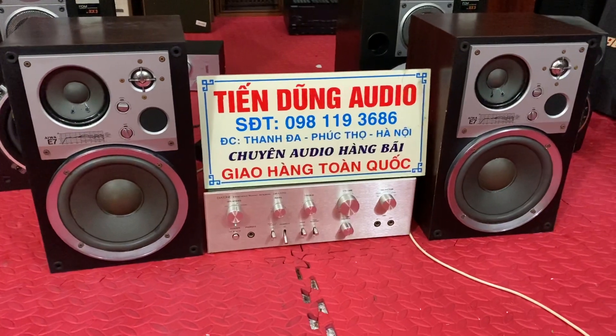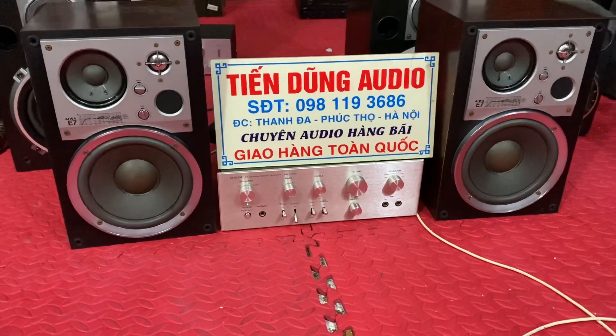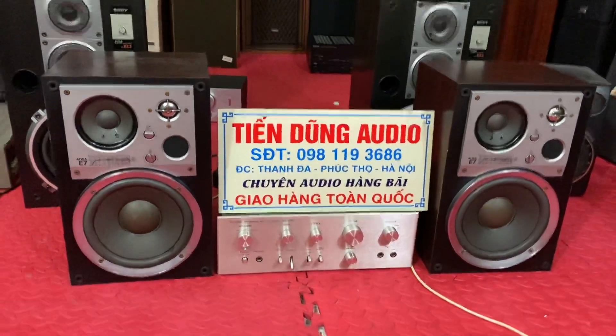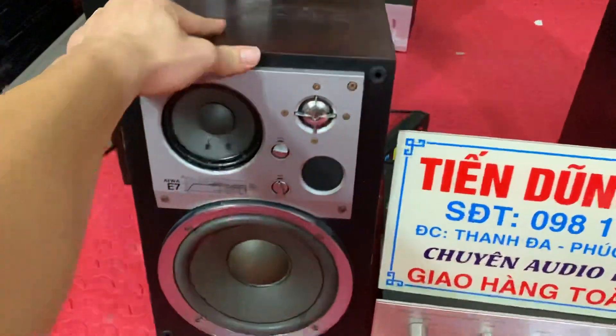Bác đã chuyển khoản luôn cho em đôi loa, em chỉ lấy bác giá 2 triệu 8, bác cũng chuyển luôn cho em 3 triệu. Rất là cảm ơn anh Việt. Và một lần nữa xin cảm ơn tất cả các bác trong thời gian vừa qua ủng hộ em, cũng như là anh Việt thân mến thì đôi loa này của bác.